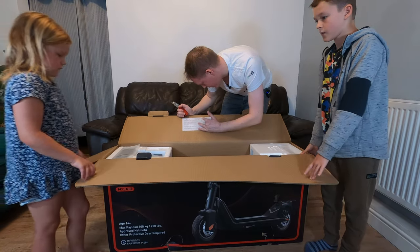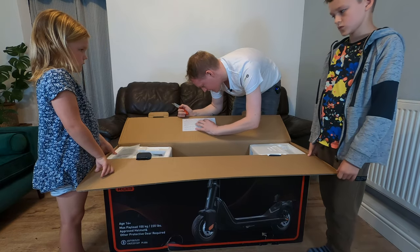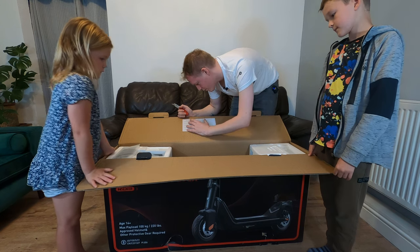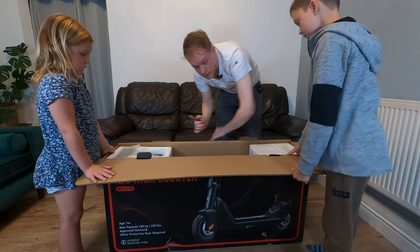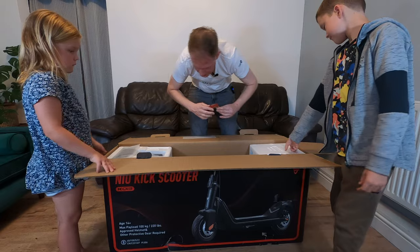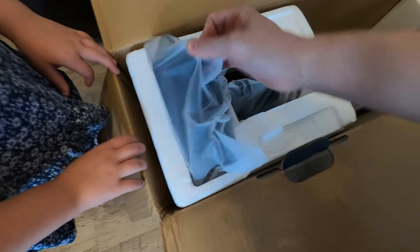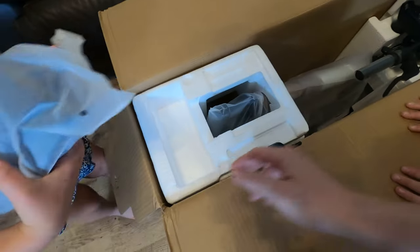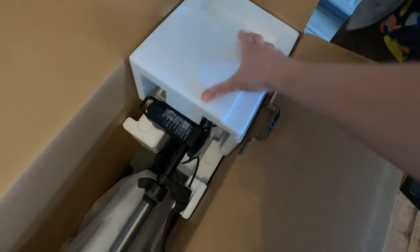Before you start to assemble the scooter, first connect the charger in order to activate the battery. Please read the relevant charging precautions in the manual before charging — a nice handy little tip. It looks like there is a little bit of assembly to be done. Looking into the box, it looks like a charging cable, and we do need to assemble the handlebars.